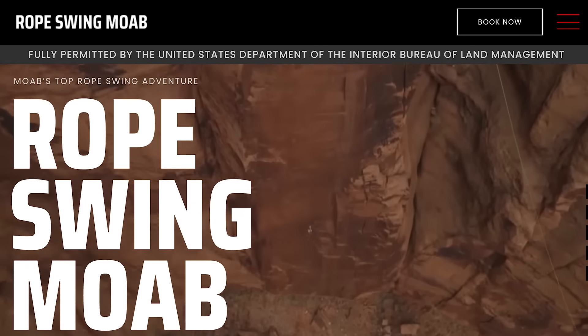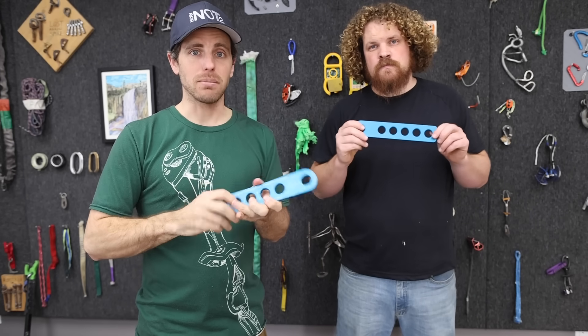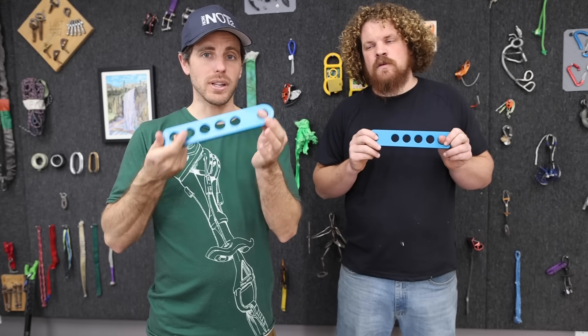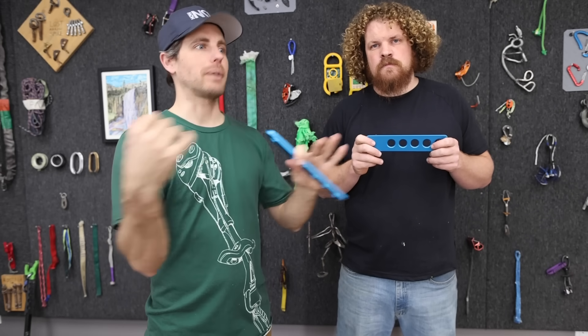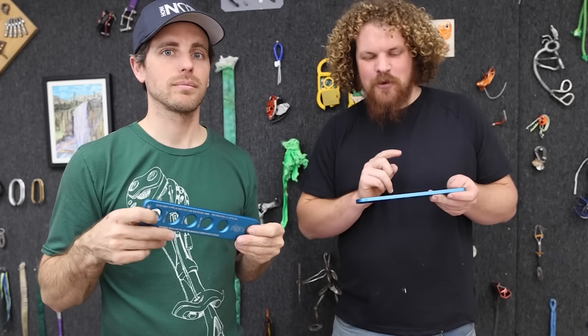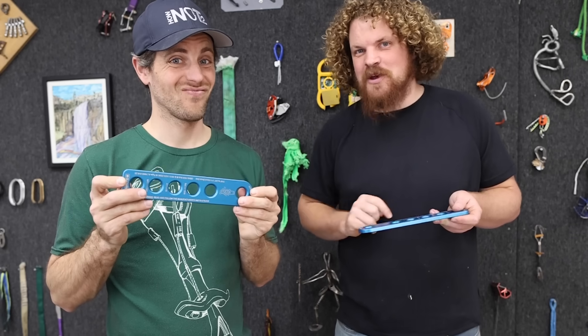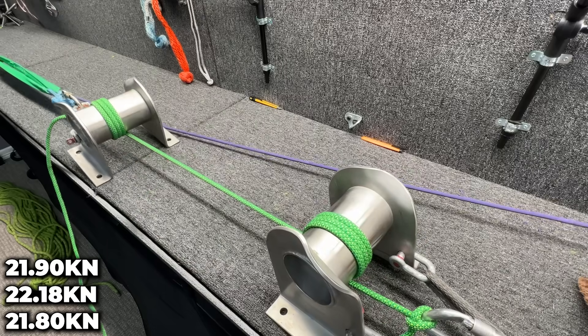They use four termination plates with each rope that rigs the horizontal part of the rope swing, because they're using a 9.2 Imlay Canyon Nero rope. Each one of these termination plates goes to a different bolt, and then they back it up. But if you're paying attention earlier, you'll notice that's out of spec — because this only goes down to 11 mil. So we're going to find out how safe-ish he is.